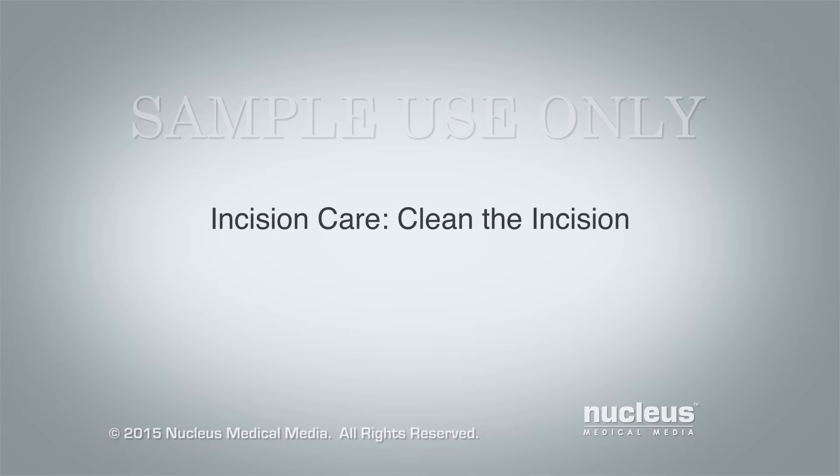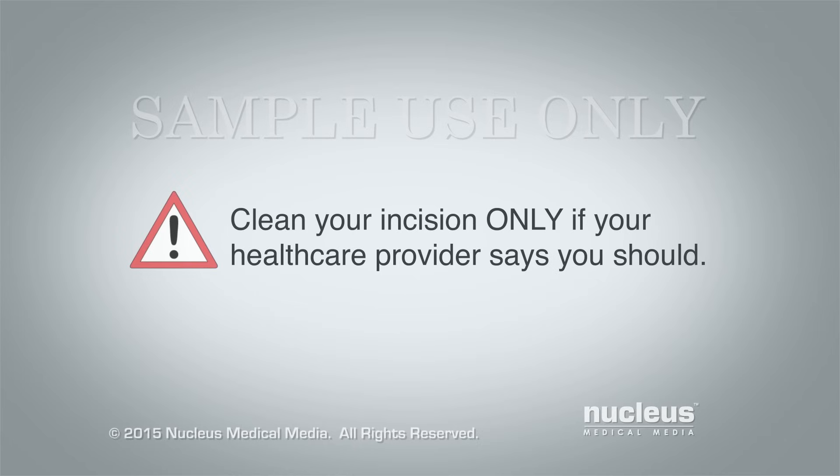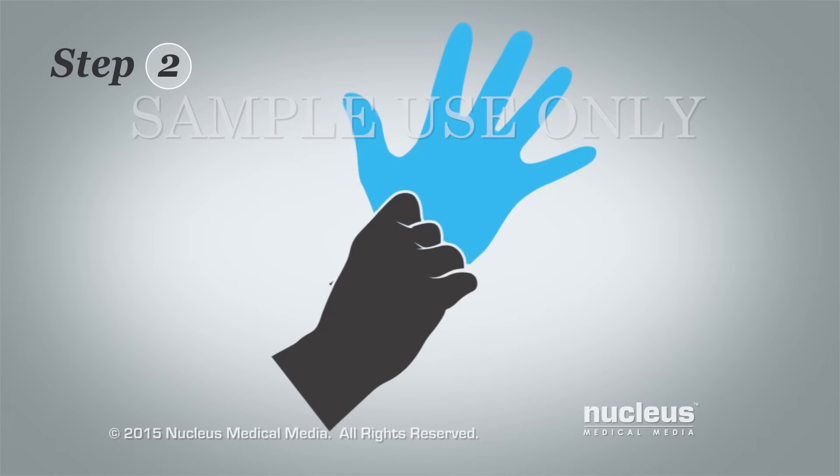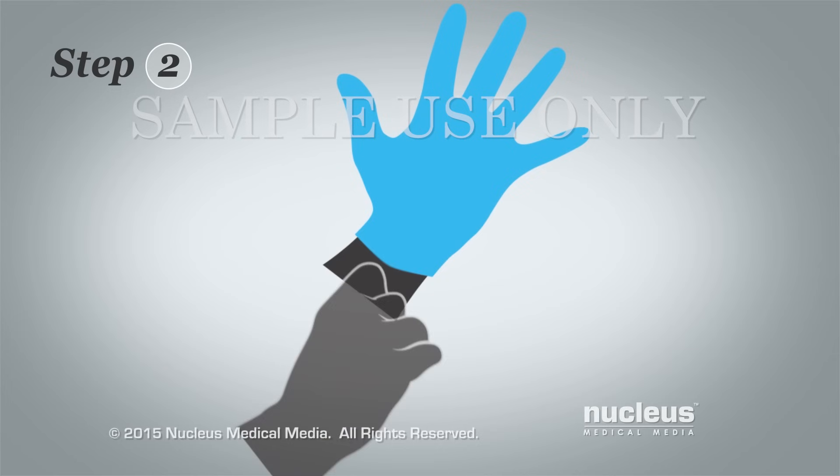Clean the incision. Clean your incision only if your health care provider says you should. Your health care provider may only want you to change the dressing. Make sure you understand what your health care provider wants you to do and be sure to call with questions or concerns. Step 1: Wash your hands with soap and water and dry them. Step 2: Put on a new pair of disposable gloves.